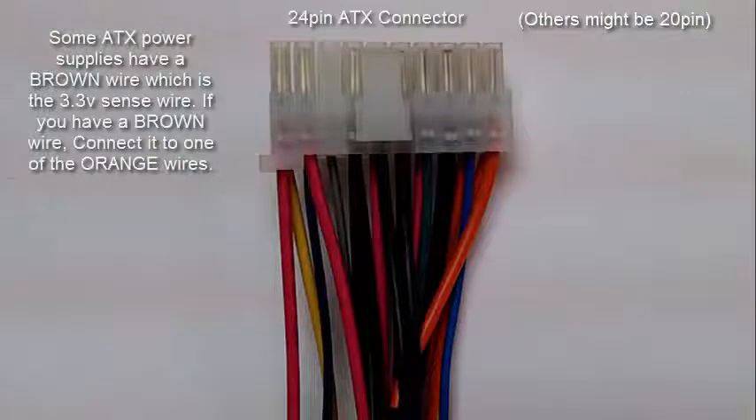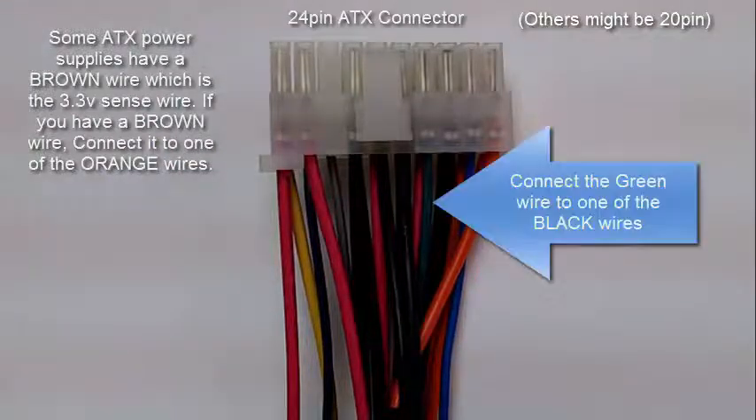So you want to connect the brown wire, if you have one, to an orange wire. The next thing you need to do is connect the green wire to a black wire. The black wire is ground, so you're grounding the green wire. That will enable the power supply.